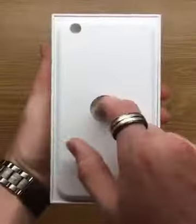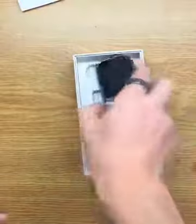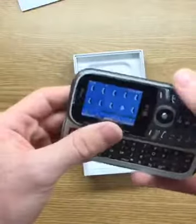So you got this plastic thing, whatever I ask for. And then you got some instructions. There's that. I get two free apples — that's pretty cool. And here it is, as you can see.